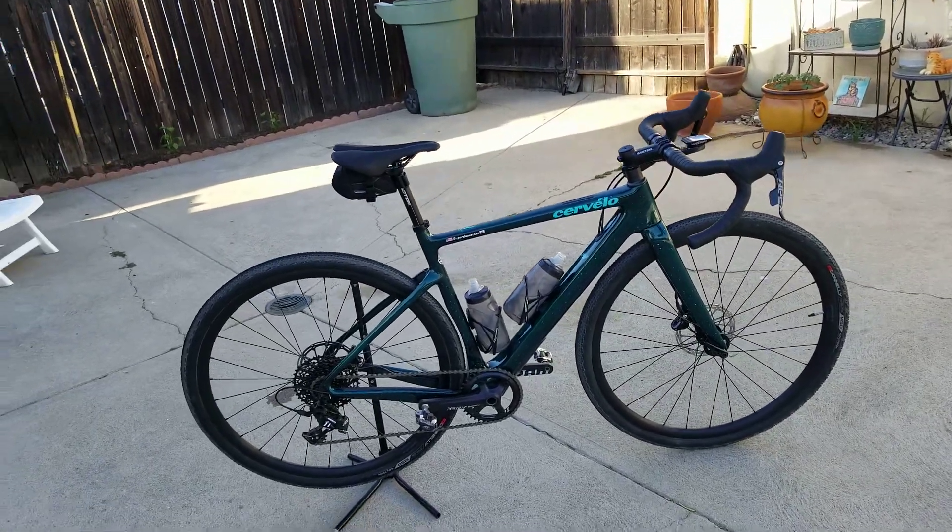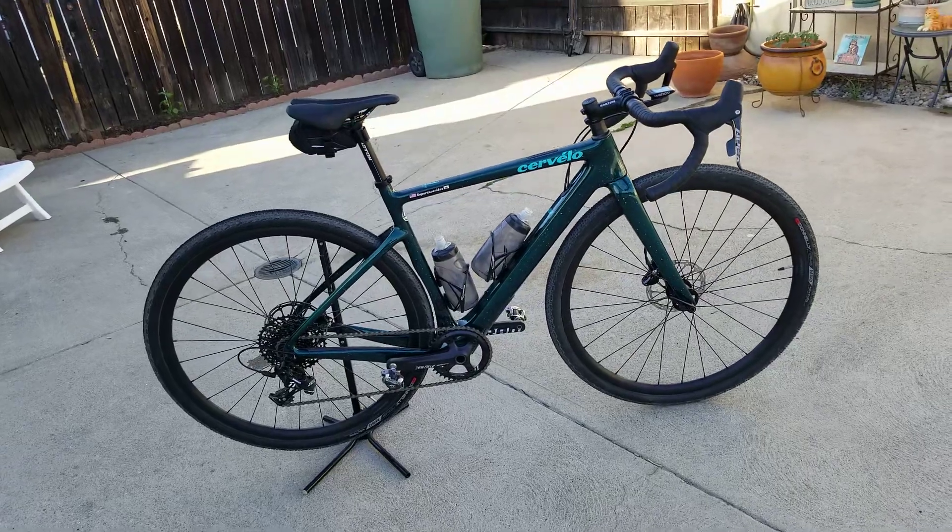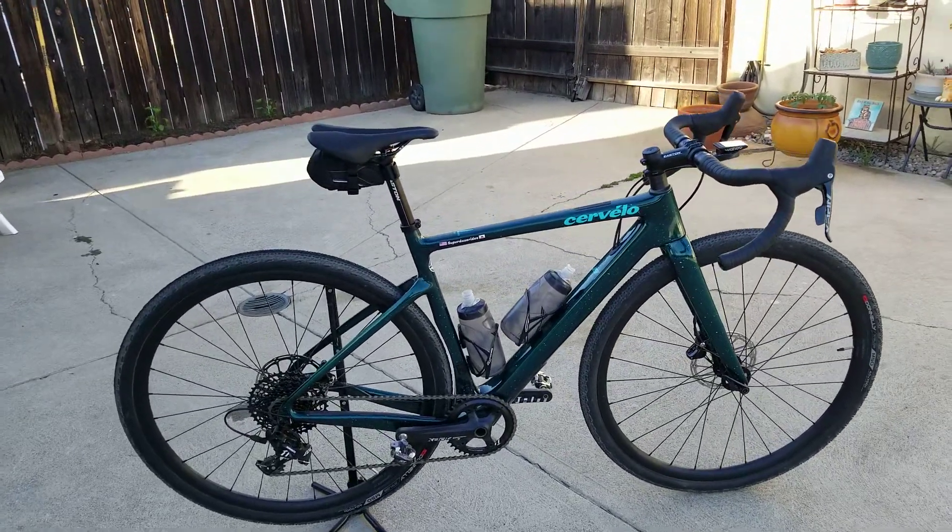Good afternoon, guys. It's June 7th, 2020, and this is the Cervelo Espero Apex 1 Build Gravel Bike.